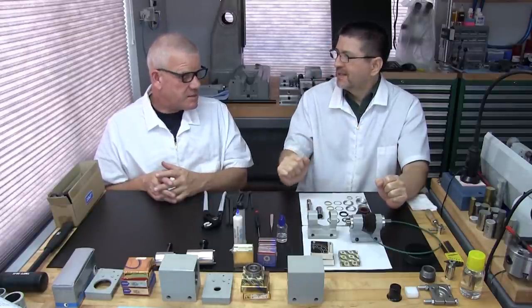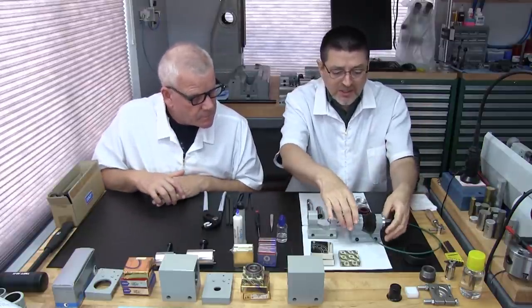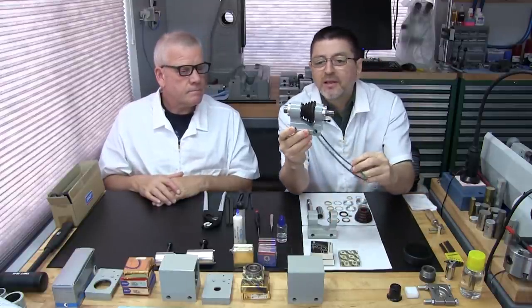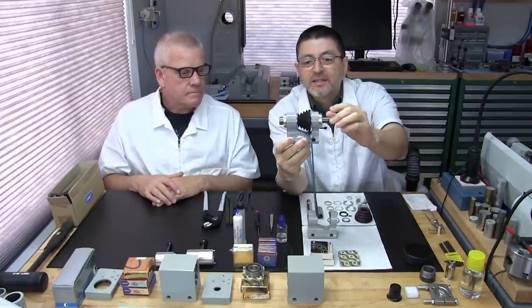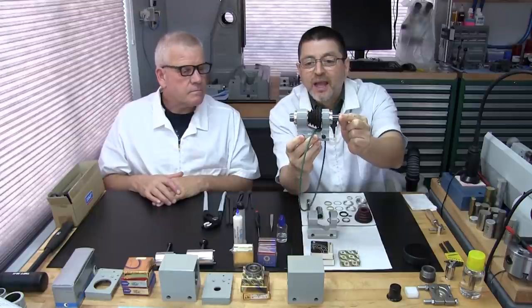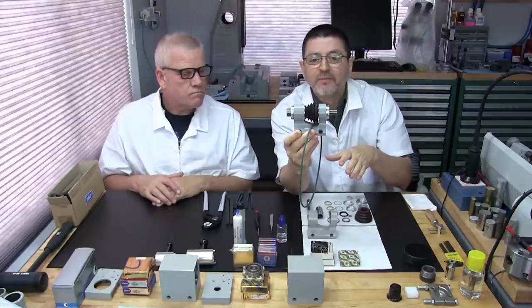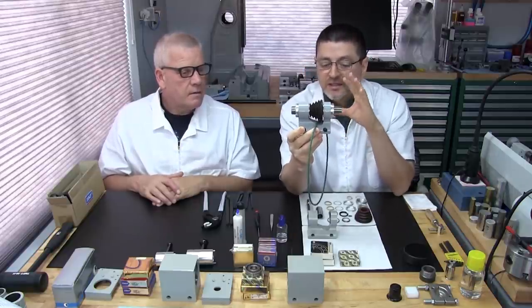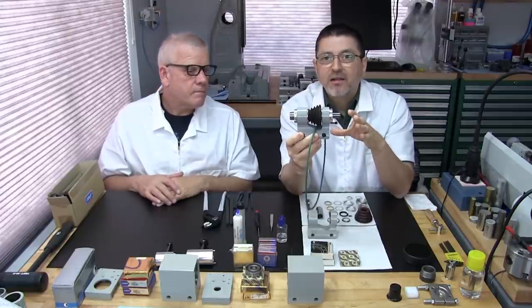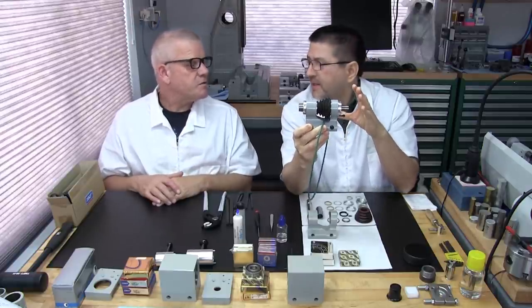The open-style headstock is a favorite. Here's one that's already been assembled — we rebuilt this one a few years ago. This particular one is a decollet spindle, and today we're going to be working on a WW, or 8mm collet spindle. What's really interesting is the two headstocks are identical, so if you're doing a decollet or a WW collet, this section applies to both.